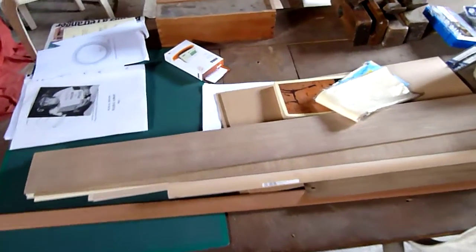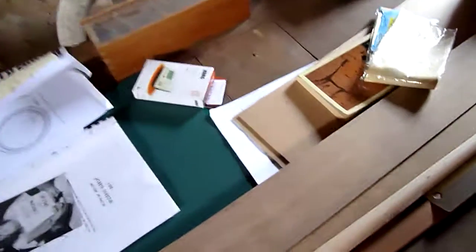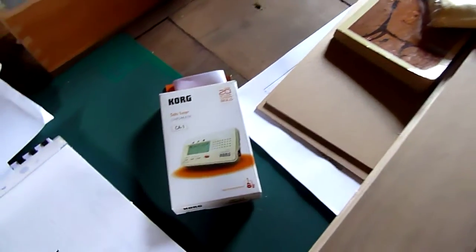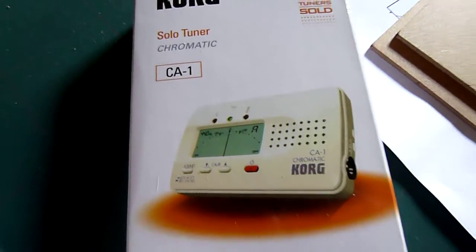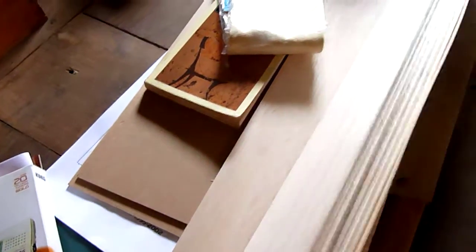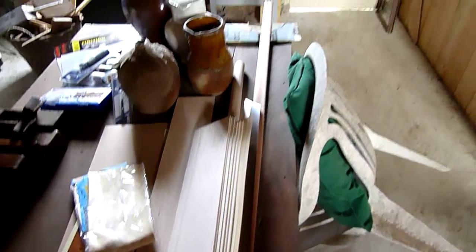There's a tuner I ambitiously ordered from Melvin — a Korg tuner for my organ. This is the organ, well, these are the pipes, or will be the pipes.